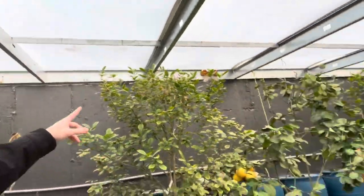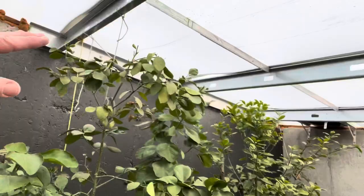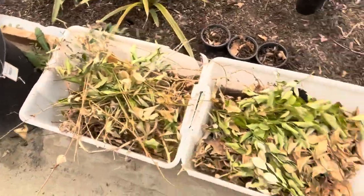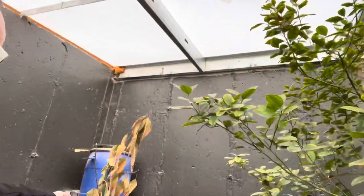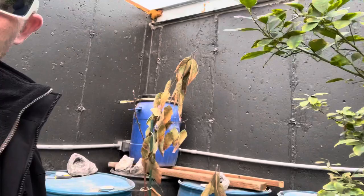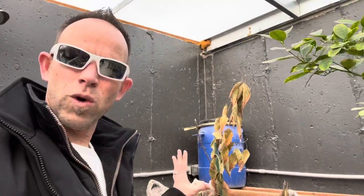I did come in a couple weeks ago and trim the tops, so you can see the tops of all the trees have been trimmed and there's my pile of trimmings right here. In my last video I talked about how the heater was broken — it wasn't the heater, it was the thermostat, and that's why we got the new thermostat. But you can see this avocado tree is dead. I'm going to have to figure out what to replace it with.